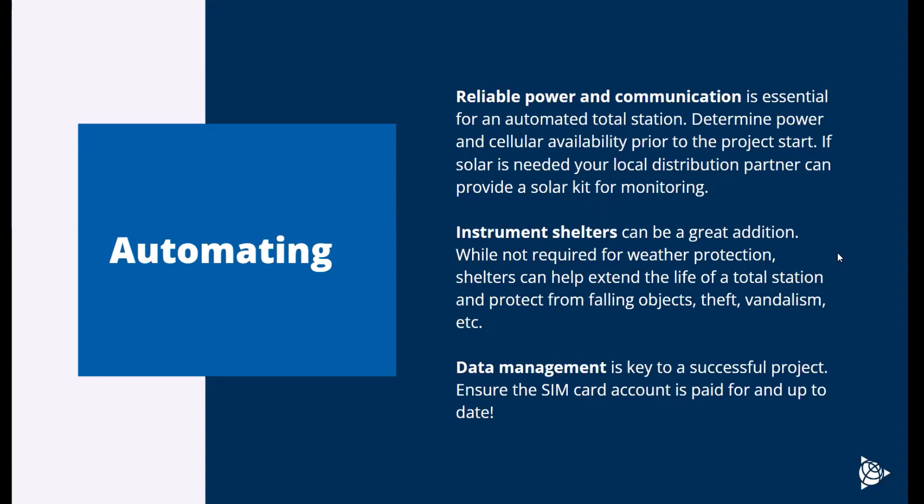Instrument shelters can be a great idea as well. Total stations are totally fine to run in the field 24/7 with no protection — they're super durable and weatherproof. We have one on our system in Westminster running with no shelter for years and it's totally fine. But an instrument shelter can really help with UV protection, fall protection, theft and vandalism, especially if it's going to be installed in a noisy or dynamic environment.